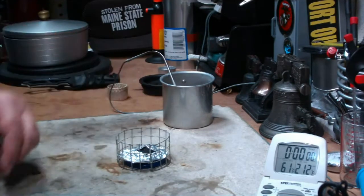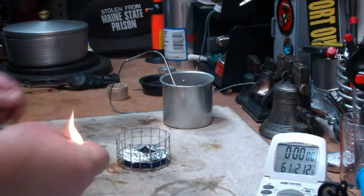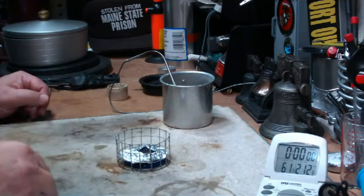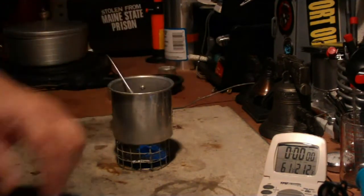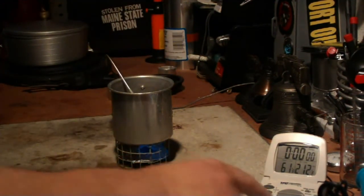I have one cup of water sitting at sixty-one degrees. Let's light this. Let's put the water on — one cup starting at sixty-one — and let's see where this goes.